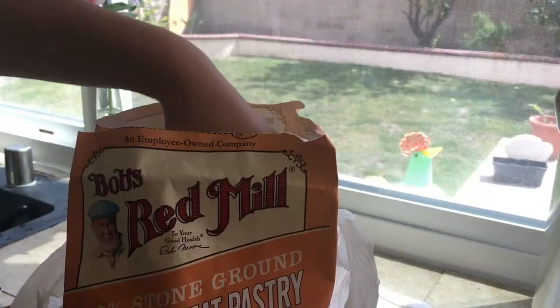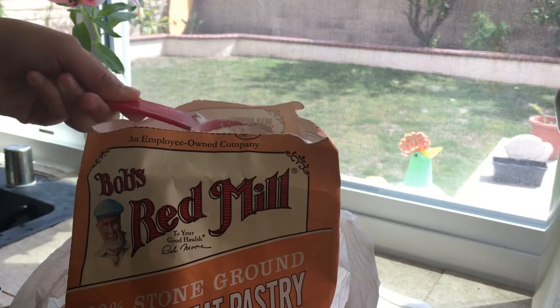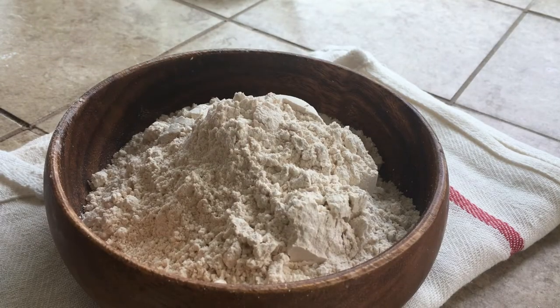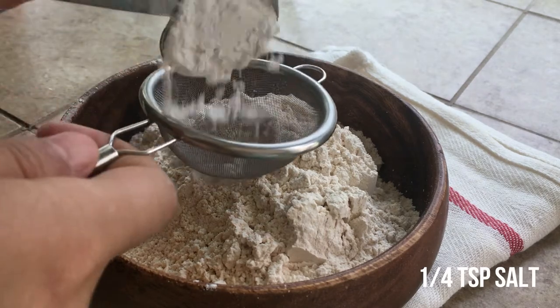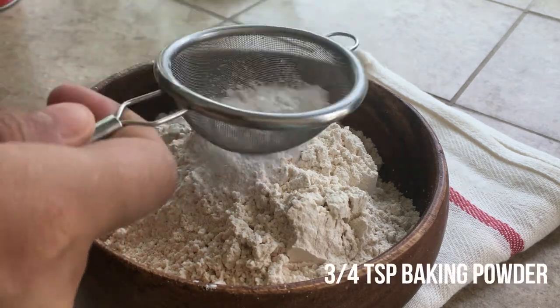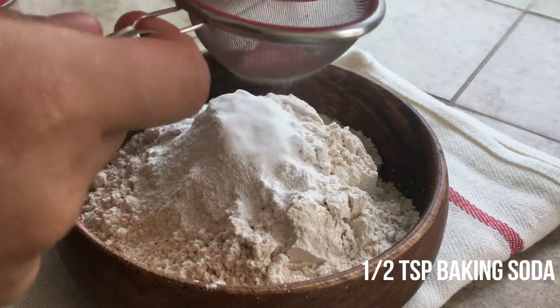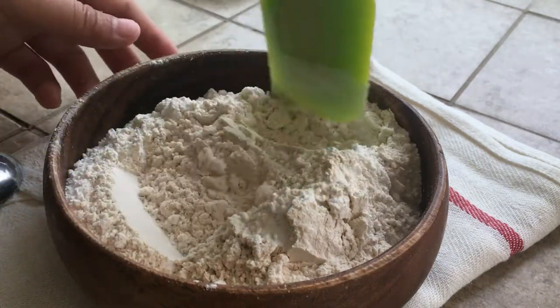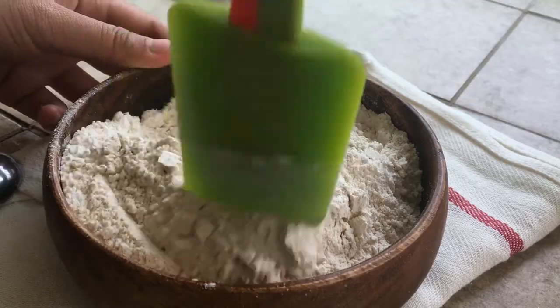Today I'm using 2 thirds of a cup plus 3 quarters of a cup of whole wheat pastry flour. It's a finer type of whole wheat flour, but you could also use all-purpose flour. Then I put in 3 fourths teaspoon of baking powder with half a teaspoon of baking soda, and then a pinch of salt. I gave the dry ingredients a quick mix.